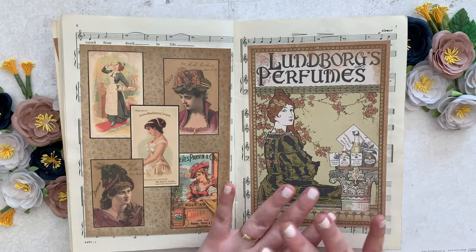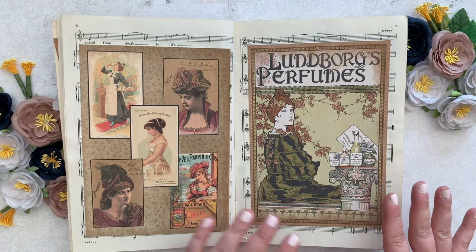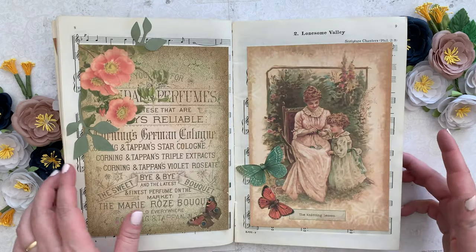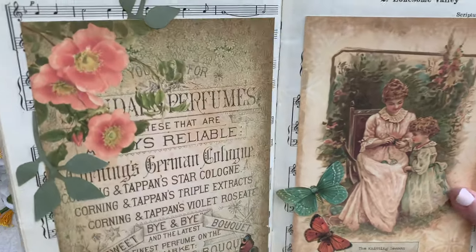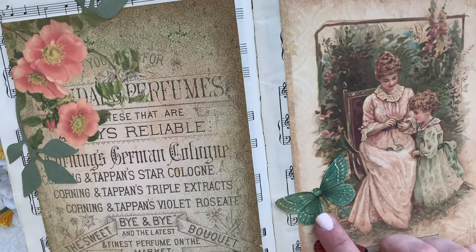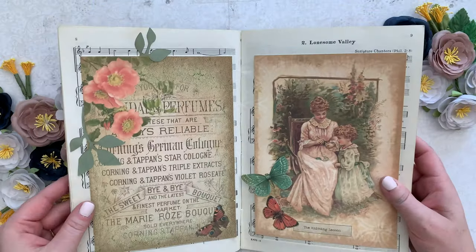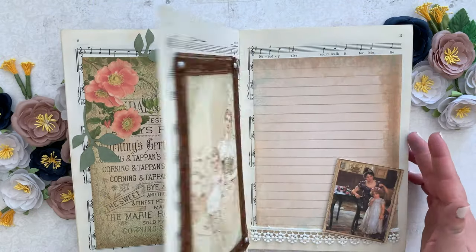Look at this one — I just left it blank. I love the sheet music in the background and just the pretty illustrations make me happy. This one I fussy cut out a butterfly from one of the other prints and added some little leaves. Super cute, super easy.